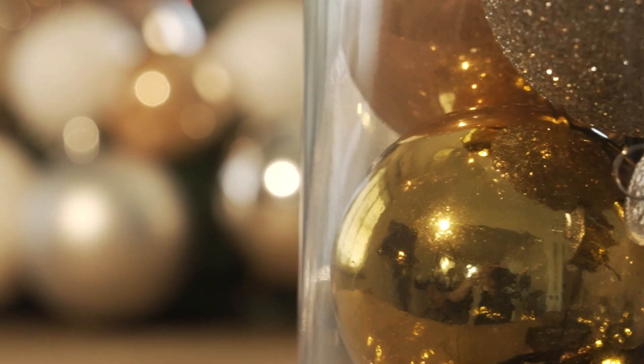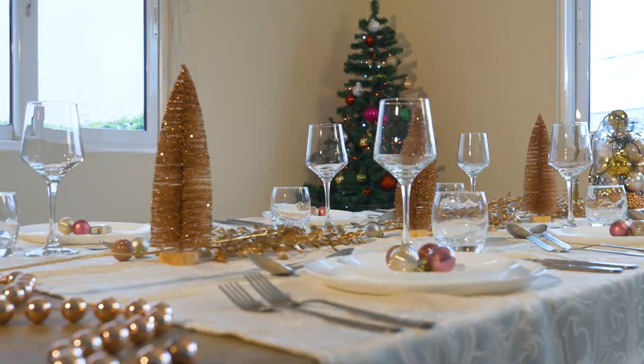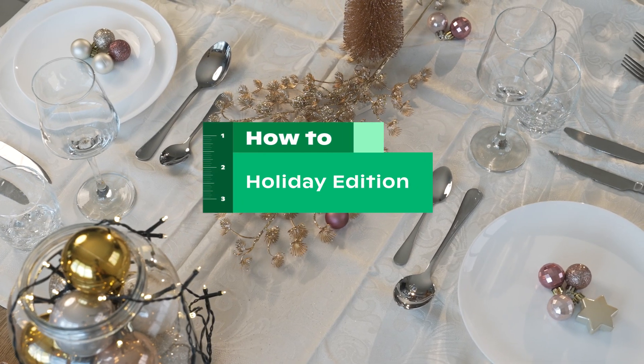The holidays are approaching again. It's time to bring your home back into that Christmas feeling. Follow these simple steps to make your holiday decorations entirely yourself this year.